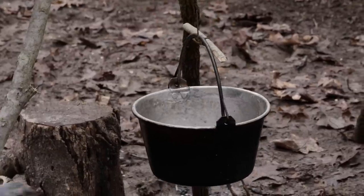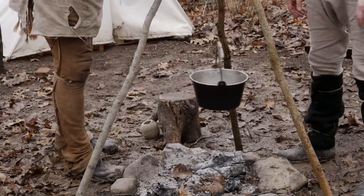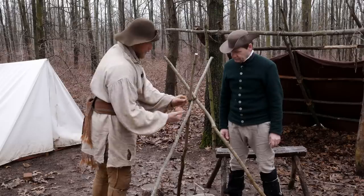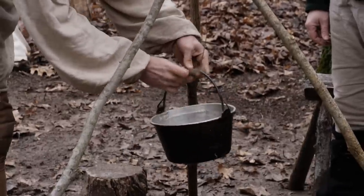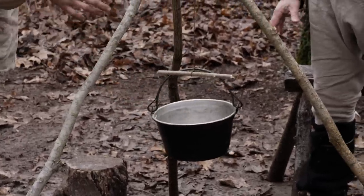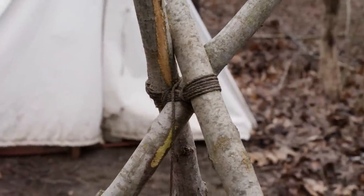The beauty of this system is that we can make very fine adjustments by just sliding the tripod in — we've got some height. Or we can open a leg out to get lower. And if we need another type of adjustment, we can wrap the cordage over the top to really get that high off the fire. That way if we need to simmer something, it works really well. You can see how well this works — it's so simple and so versatile.